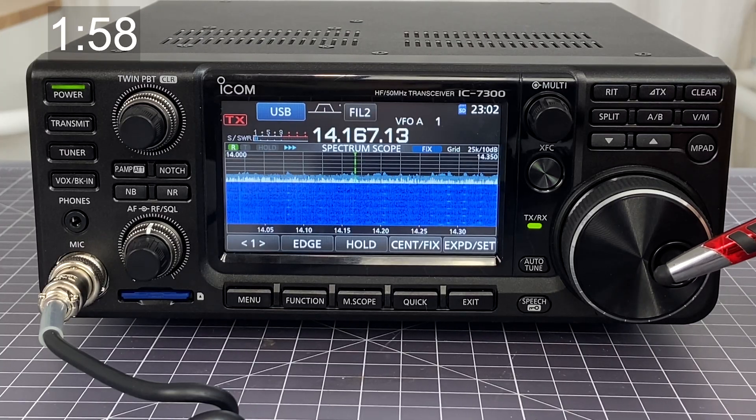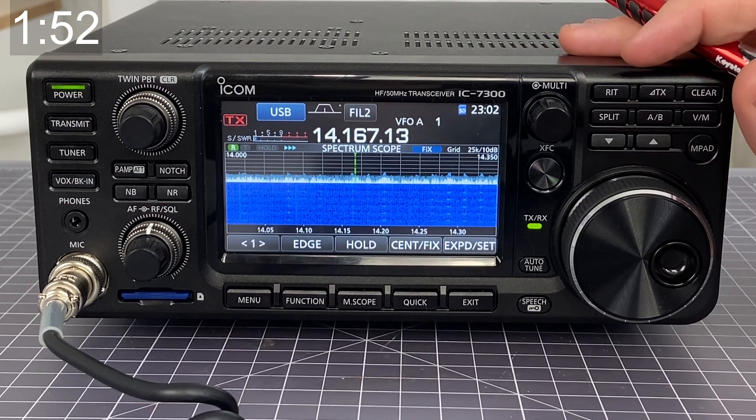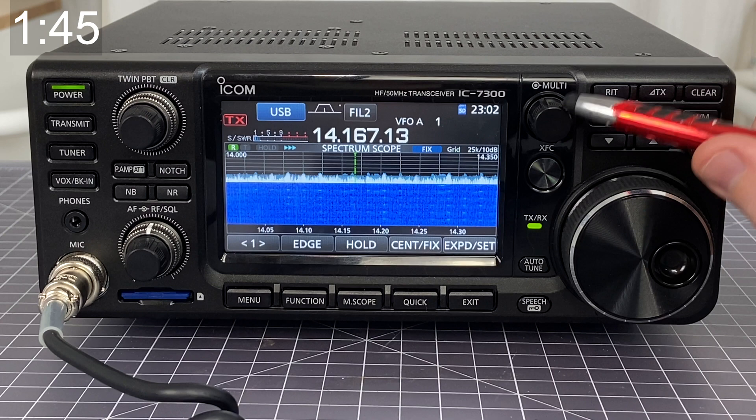The ICOM 7300 has the ability to send up to 100 watts out from the radio as it is. However, you can alter exactly how much it's sending out through the use of the multi knob.